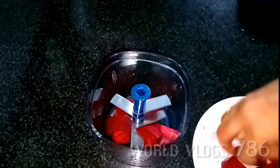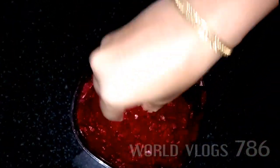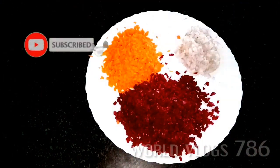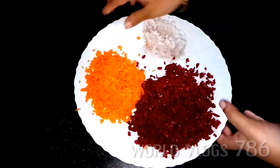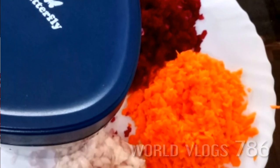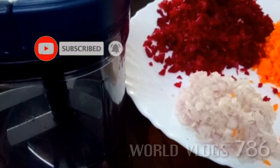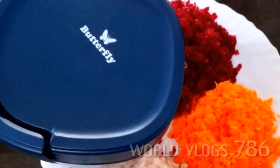Now we will cut all the vegetables and cut the beetroot. We will show you how to make a nice review and a useful video. Subscribe to our channel and press the bell icon. If you like, share and comment. We will be here again. Thank you for watching.